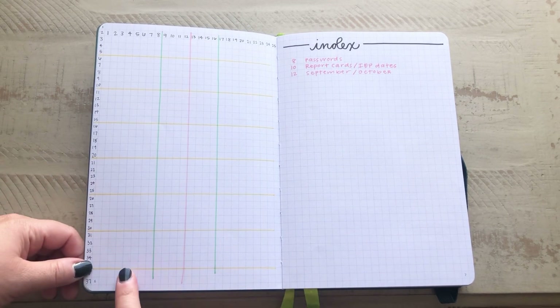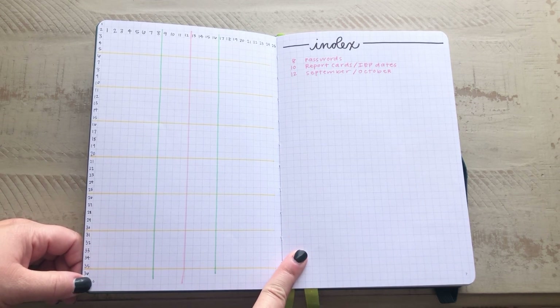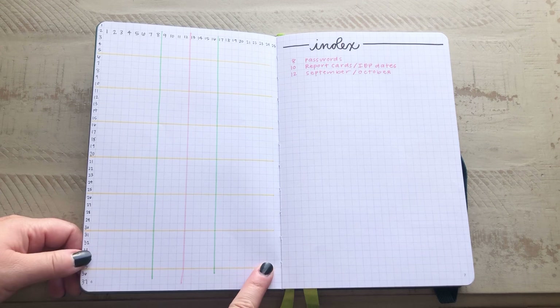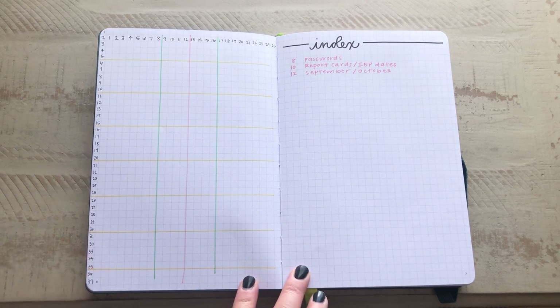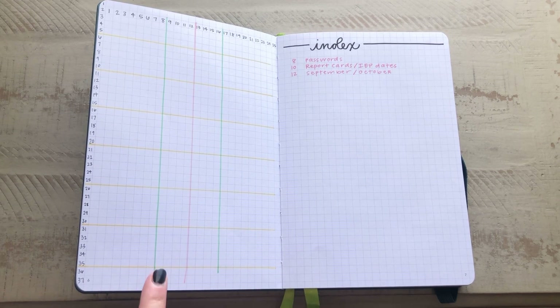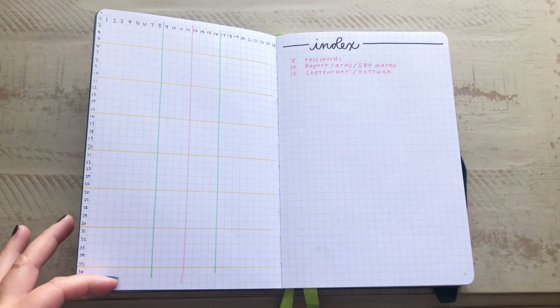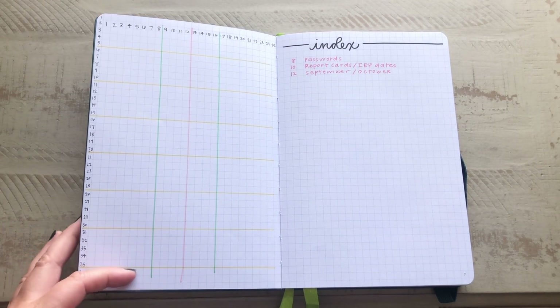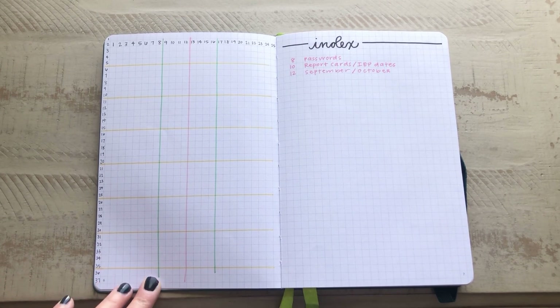I did go ahead and count out the grid spacing. With this journal, you can choose blank, grid, lined, or dot grid — I just chose the regular grid. I did this in the beginning when I wanted to count out the spaces to make sure everything was even. The more I used this, the more I kind of just eyeballed it from the week before, but I wanted to have that in here if I needed to come back and reference it.